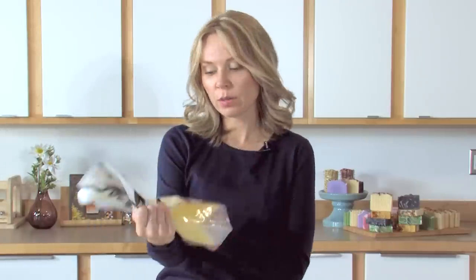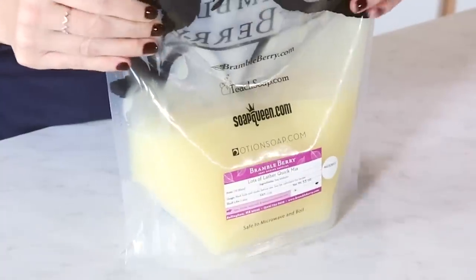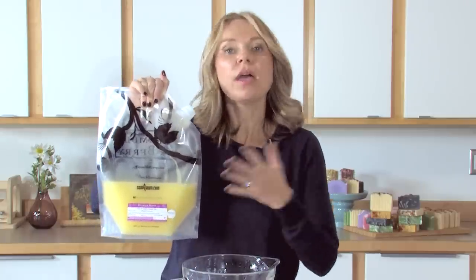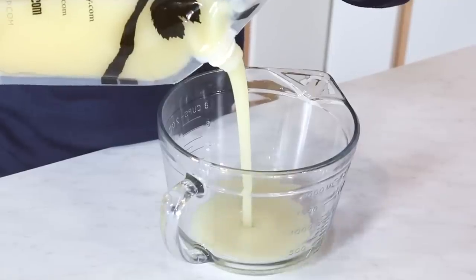For this recipe I'm using this quick mix from Brambleberry.com — it's the Lots of Lather because it produces copious amounts of bubbles. I like it because there's not a lot of measurements to do. All I need to do is measure out the correct amount for this recipe in my heat-safe bowl and then microwave it until it goes clear. Do note these bags are microwavable, so if I wanted to just microwave it in the bag, I could.